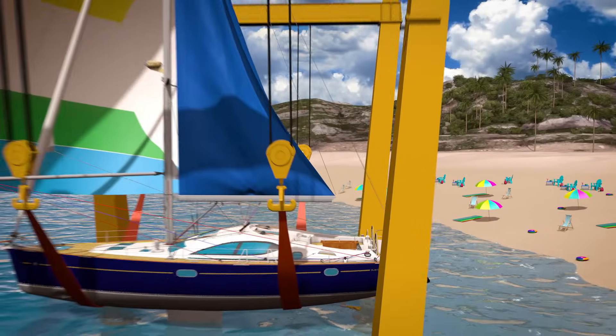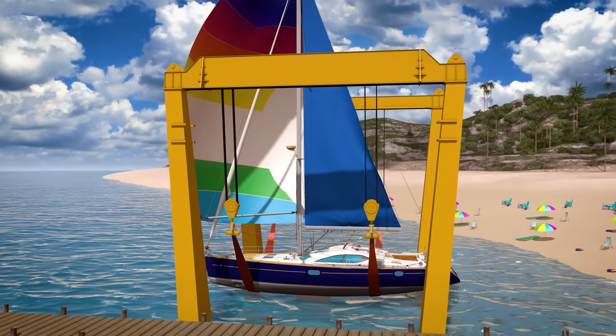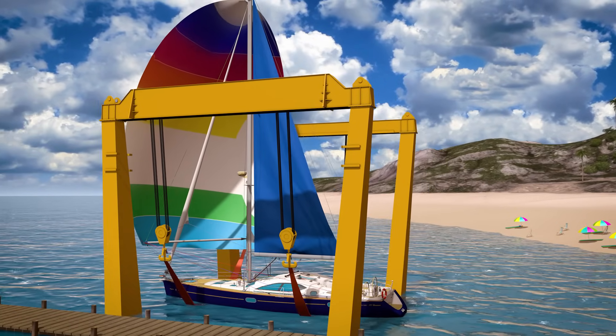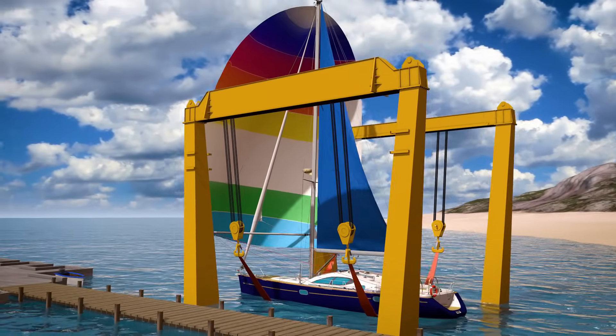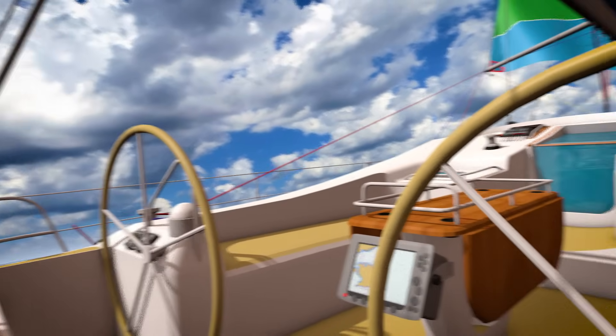Alright, we're now done putting the sailboat together! Let's put her in the water and go for a cruise! What a nice day for sailing!